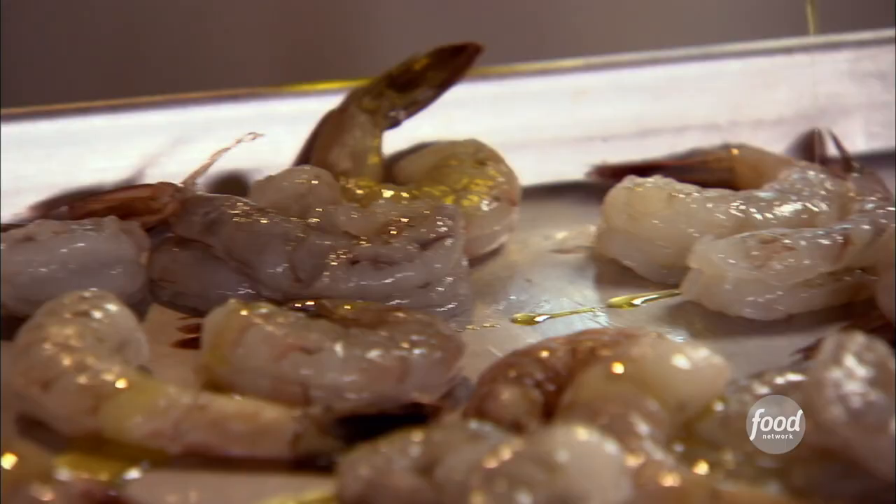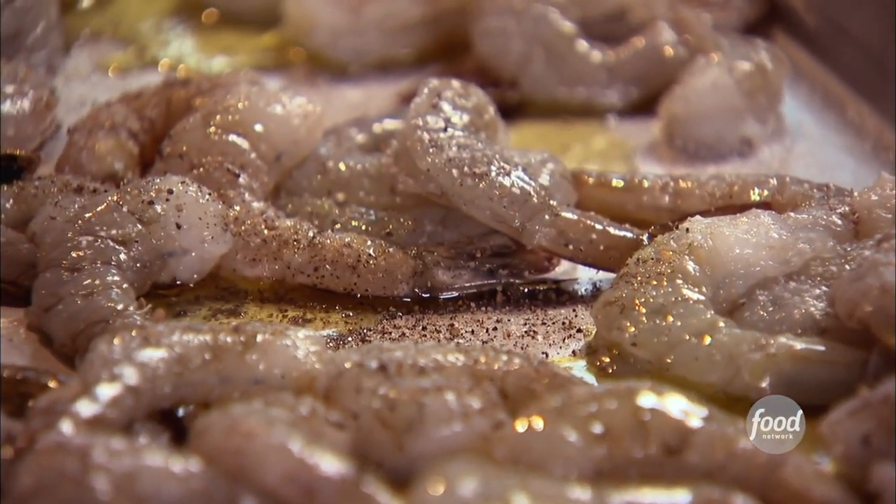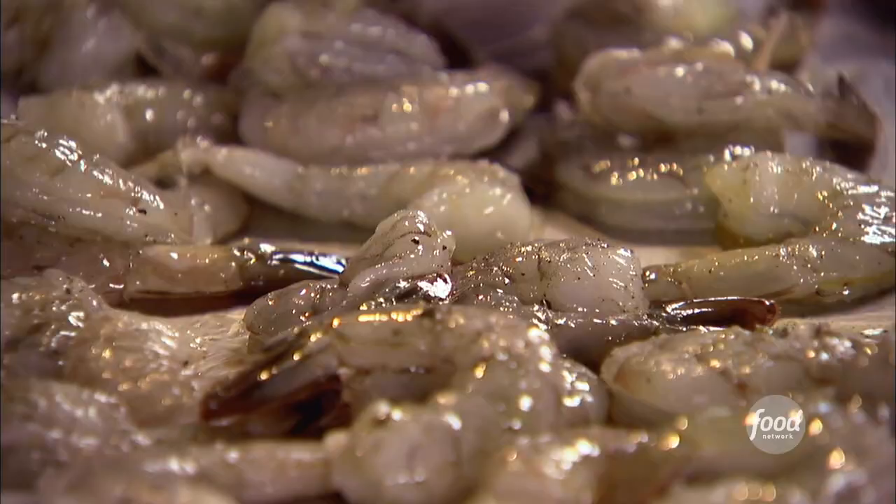Spread them out on a sheet pan with just a couple tablespoons of olive oil, salt and pepper. Toss them together. The important thing is you don't want to pile them up — you want them in basically one layer. So just spread them out. 400 degrees, 8 to 10 minutes. These are going to be so delicious.